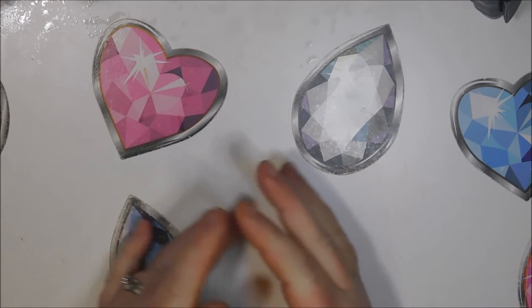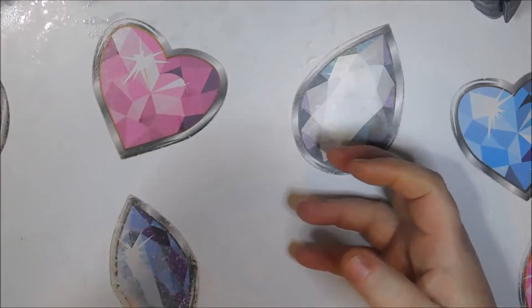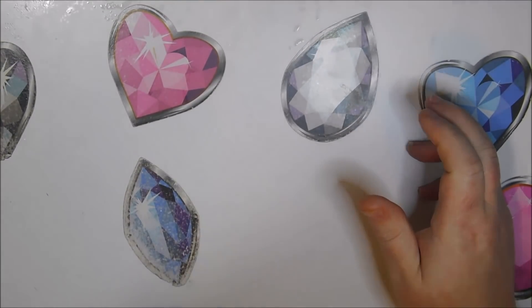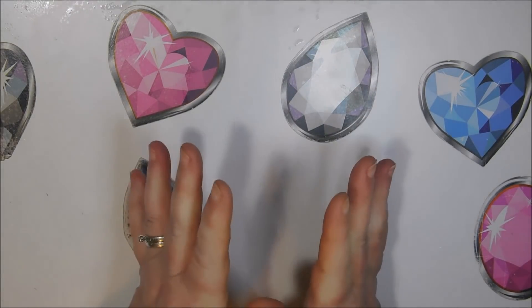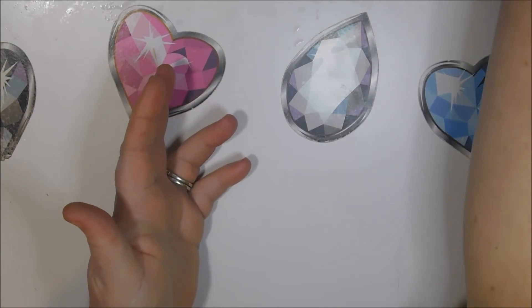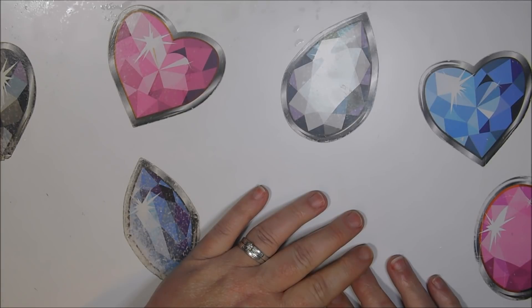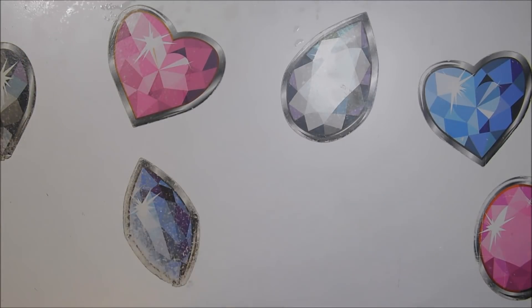Hello everyone, welcome back to my channel. This is Donnie and you're watching Diamond Painting by Donnie. I'm doing a little bit of an unboxing here, mainly because I need a freshly folded canvas. They're just sitting out hanging out with all my other diamond paintings and there's nothing on them, so I don't know when they came in.